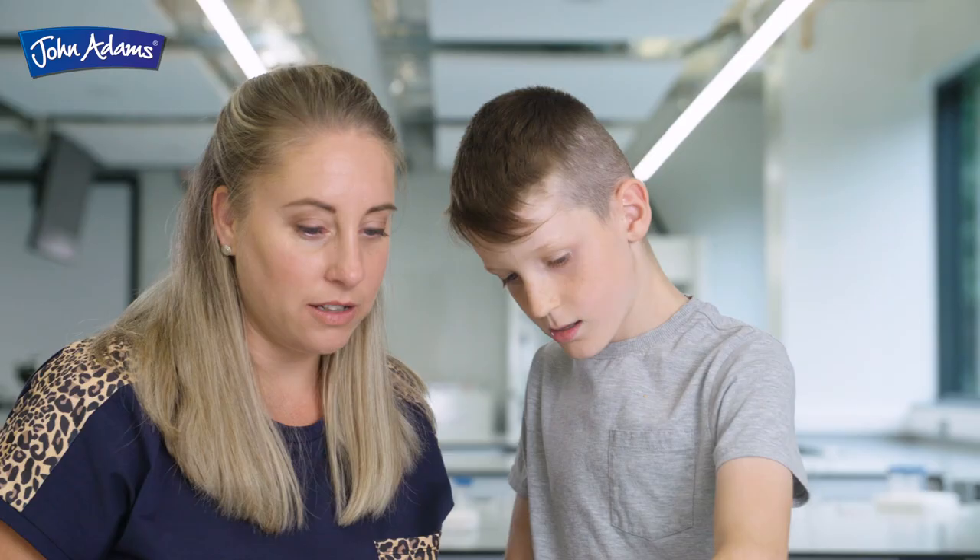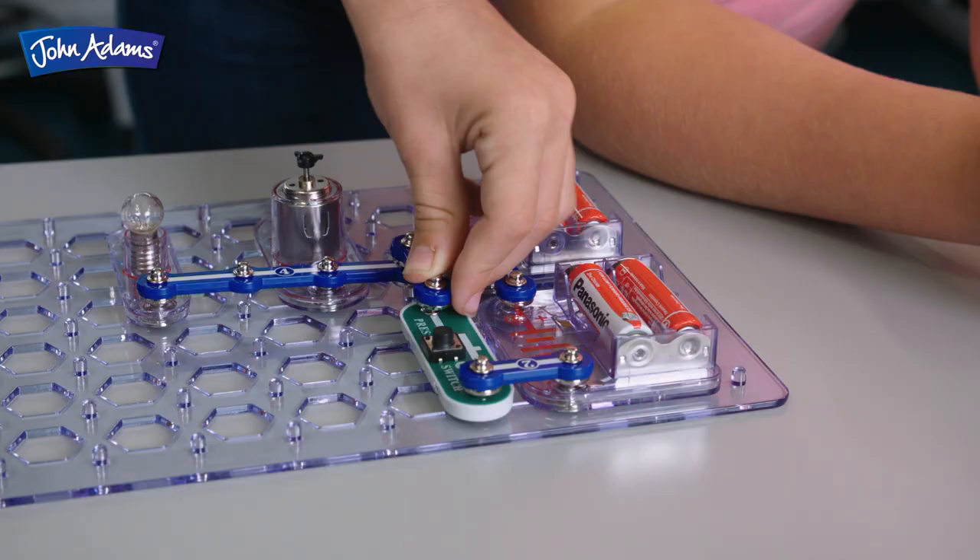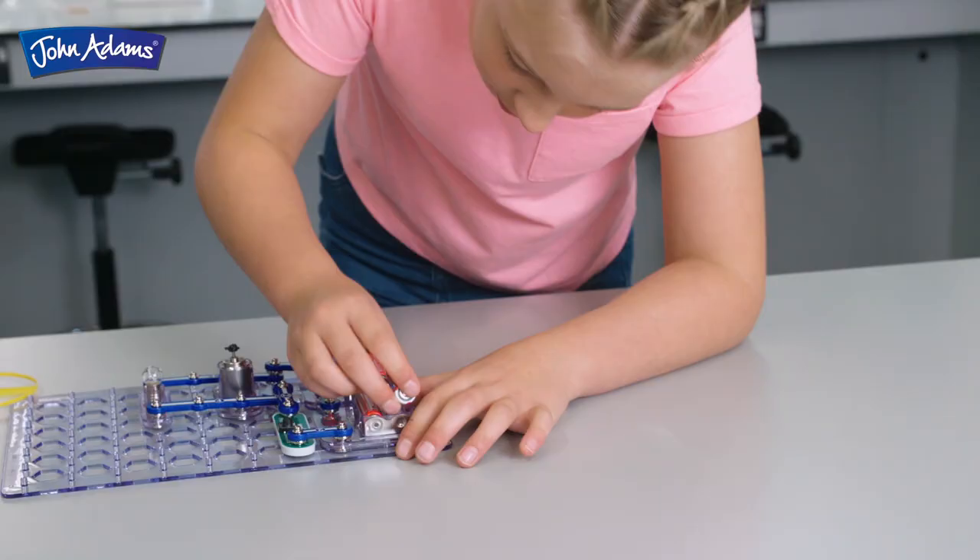The 55-page full-color booklet will guide you through each experiment using the completely safe, fully-enclosed component pieces.